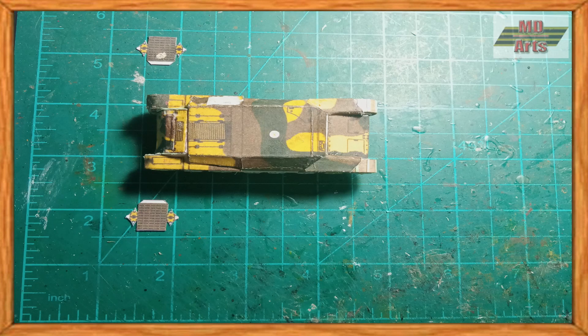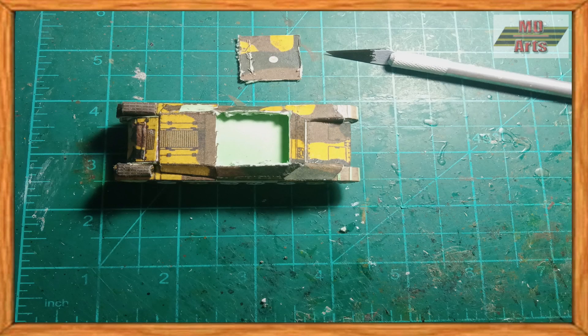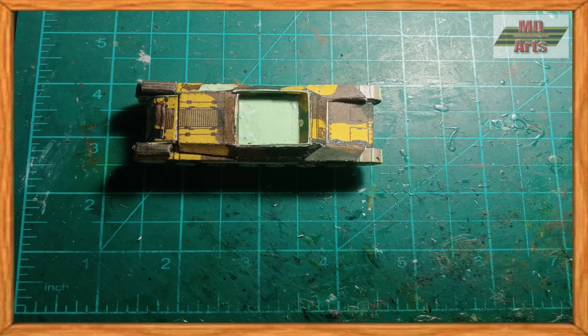Then I assembled and glued on the exhaust pipes and mufflers. Next, I cut open the turret base to build the main gun and crew compartment, which I then cut apart into four pieces, then glued them back onto the walls of the crew compartment.